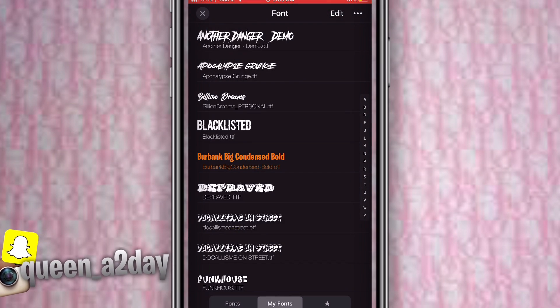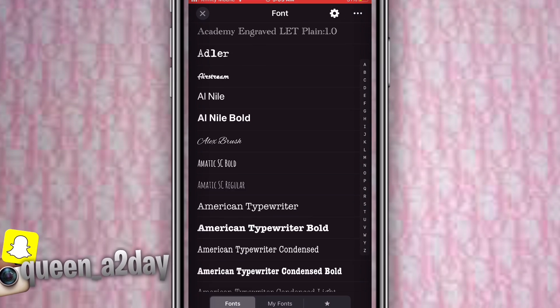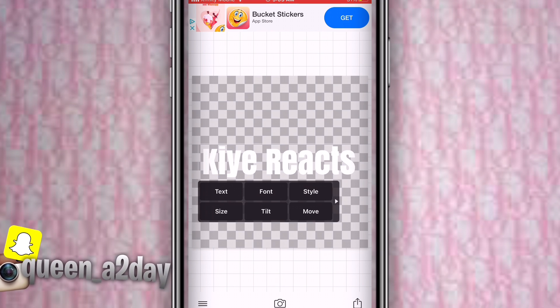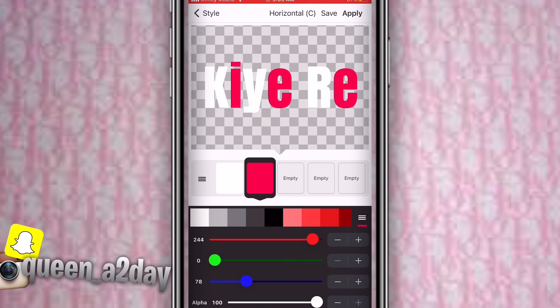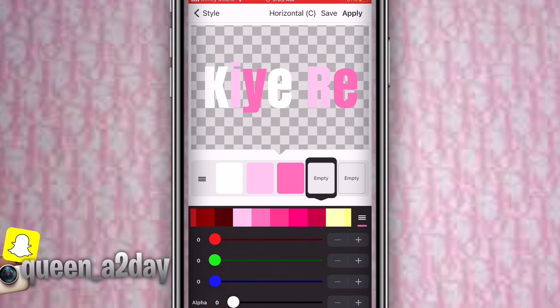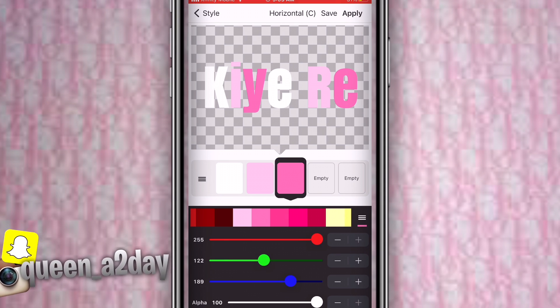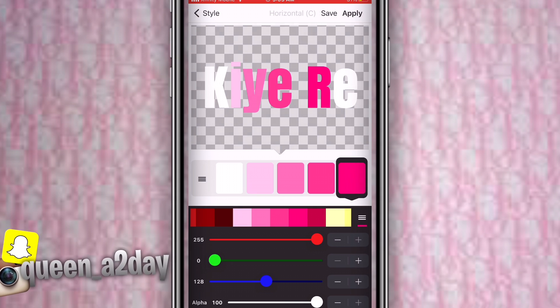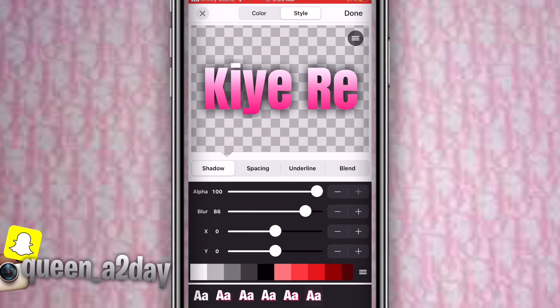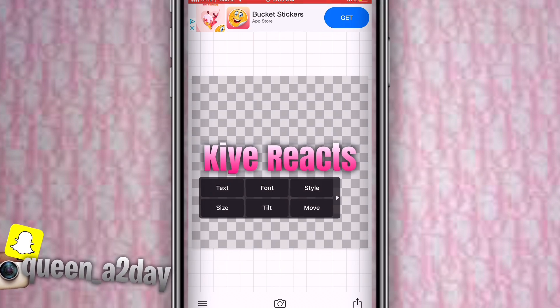Go to your fonts — the free ones. I pressed Anton and then duplicated it. Put one in white and one in pink, then keep going from lightest to darkest with the pinks — or whatever color you're doing — as long as it matches the banner picture.